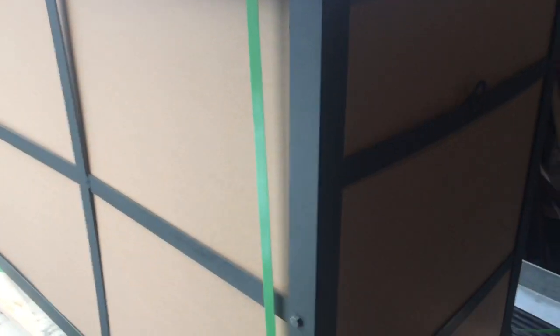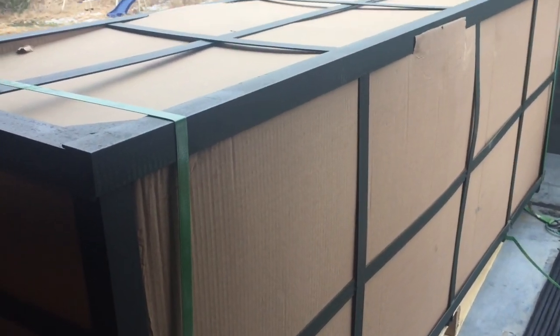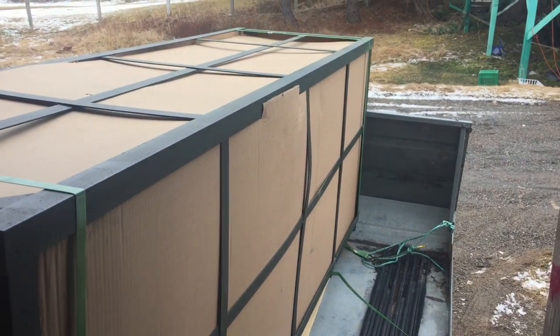This is a nice heavy crate. Good steel in it — one-eighth steel for sure. A lot of cardboard. She's in good shape there too, everything looking good. We'll get the top off now and have a look at her.